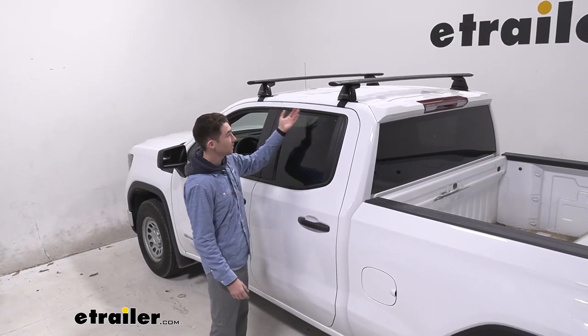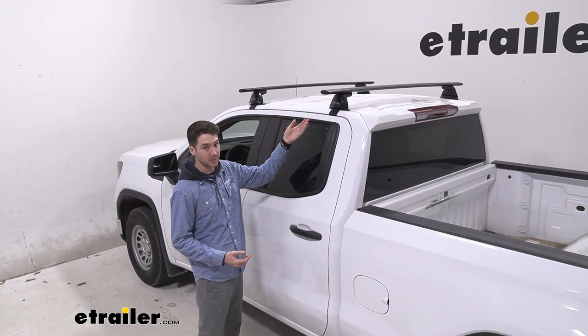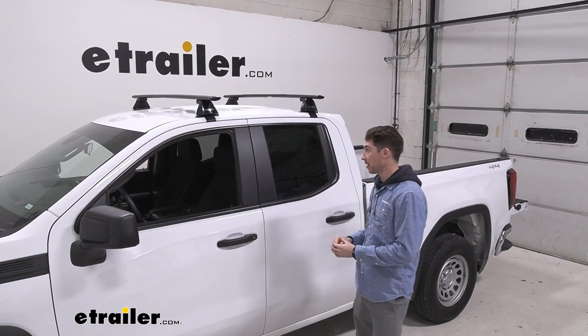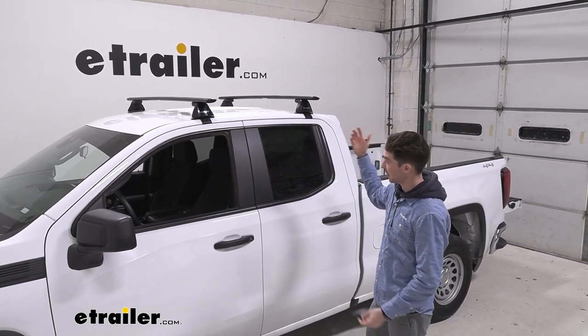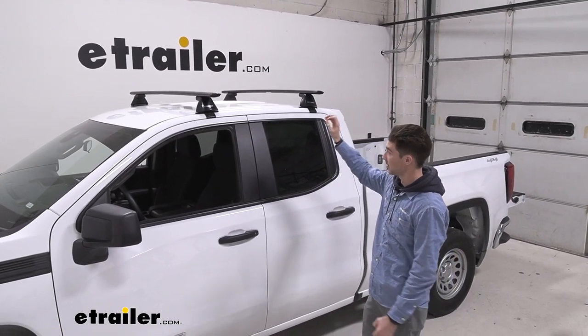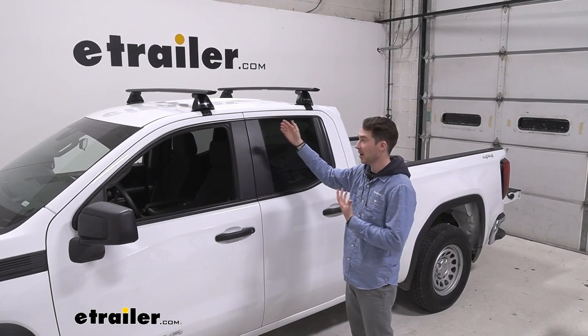Once you've done that, that's basically it. Fairly simple installation as long as you know where all the pieces are and what they do — you're ready to hit the road. Overall, I think that the Yakima roof rack system is a sleek and pretty effective roof rack system. I like that the aero bars will cut down on wind resistance, and I really like that rubber strip that I don't have to trim.